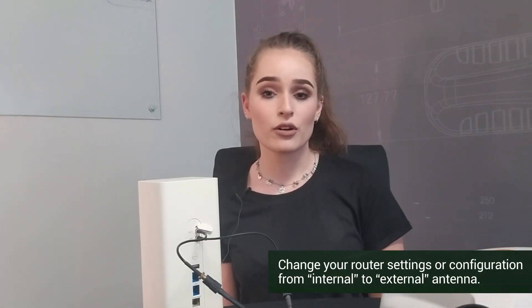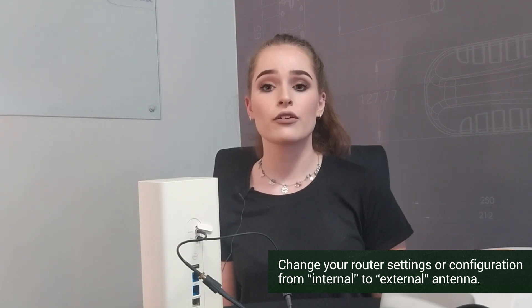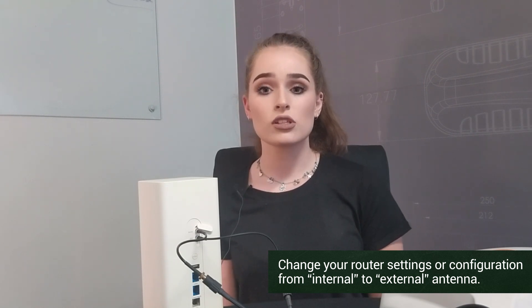You must also remember that it's very important to change the configuration settings in your router software from internal to external antennas.